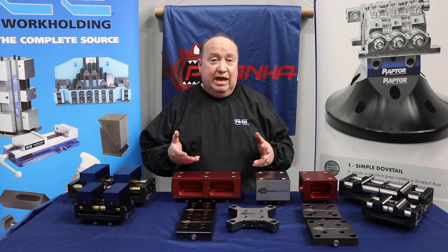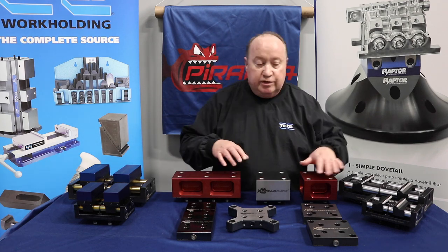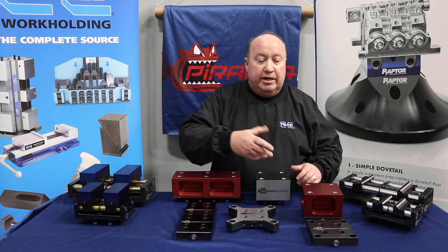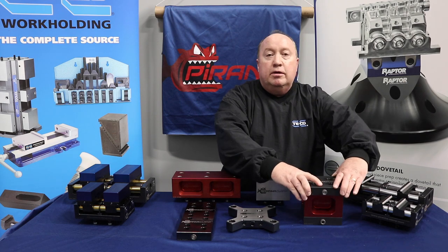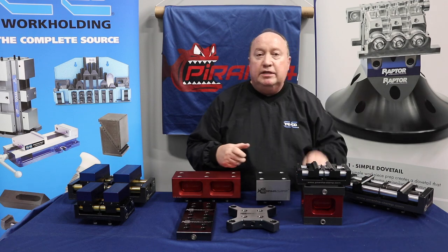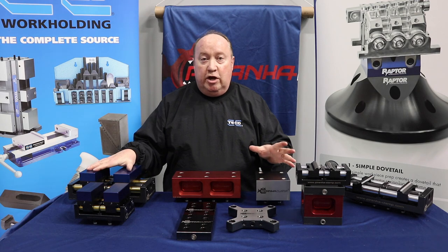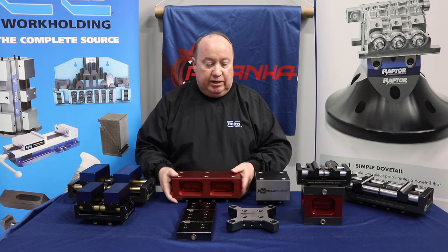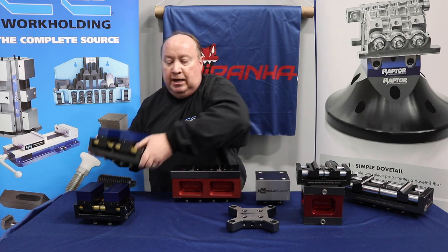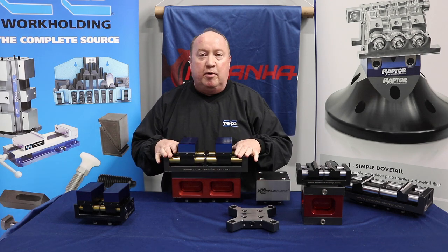Some additional add-ons in the family include risers. The smaller risers are designed for the 170 vise — you put them down onto your machine table base, put another on top, and now you're ready to accept the 170 vise to get it up off your table. The same works for the Geppard 300 and Snapper 300 series: it goes down onto the base, you put another receiver plate on top, and that allows you to get your Geppard 300 up off the table as well.